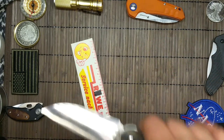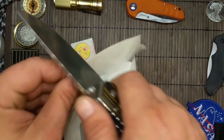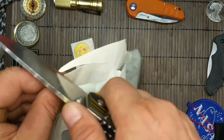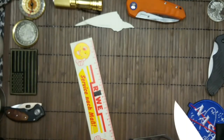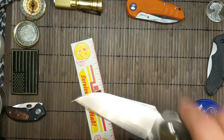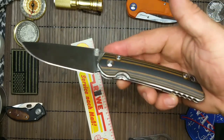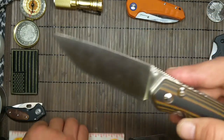Richtig schöner Schneideteufel. Warum ist denn mein Papier — da kommt man ran. Das war Briefumschlagspapier, also nichts Dickes. Ich denke, bei den dünneren wird es schwieriger. Push-Cut würde ich jetzt nicht unbedingt mitmachen — ist nämlich noch der Werksanschliff.